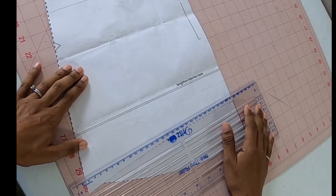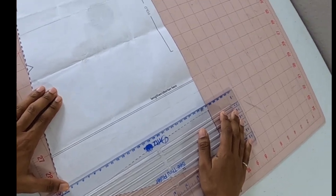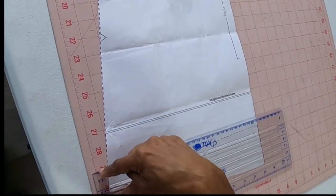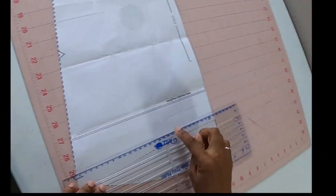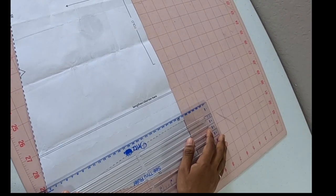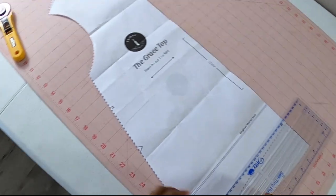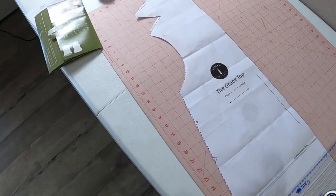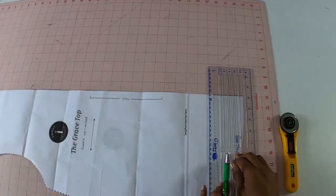I want to make sure my line is straight, so I'm going to line it up and make sure I'm on that same number 29 line all the way across. I'm going to line that up and then draw a line — or actually I could probably just cut it. Maybe I'll draw it with a pen first, so I'm going to draw it with a pen.